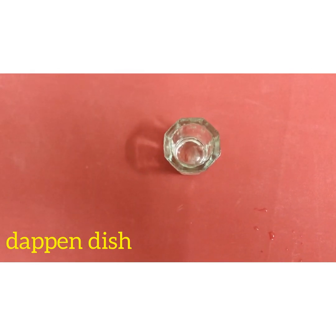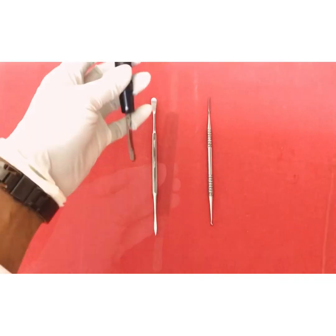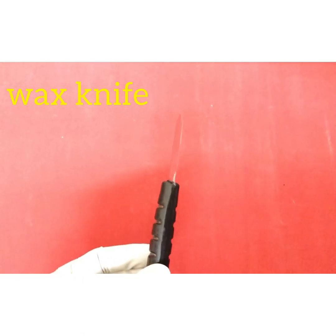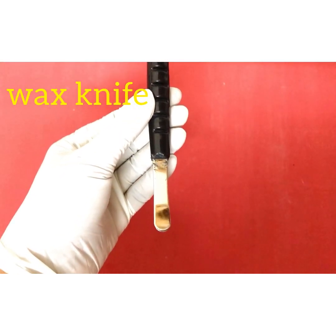These are the instruments used for manipulation of dental waxes. This is a dual-ended instrument called a wax knife. One side is sharp and knife-shaped; on the other we have a smooth flat end.